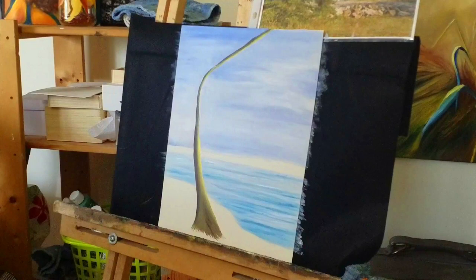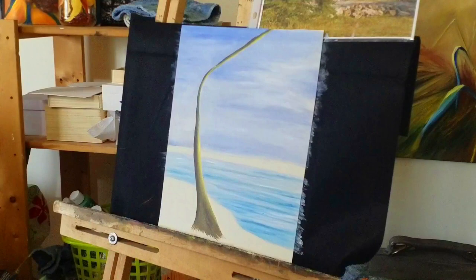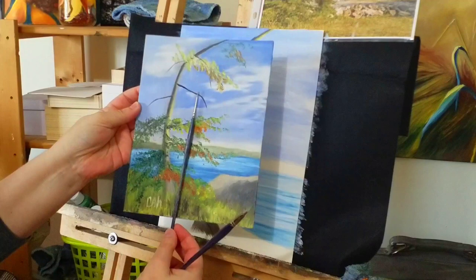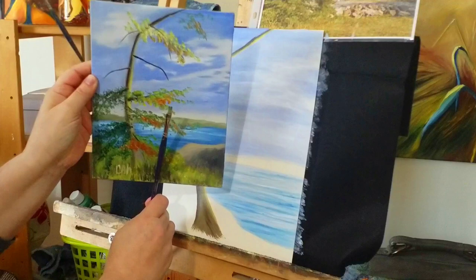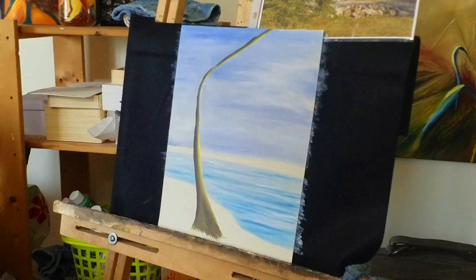Now, when it comes to the branches, I want to go through brush selection again because people are sometimes confused about what brush to use. The branches in your reference picture are quite thin, so you have a choice: you can use a very thin brush, which is what we'd automatically assume is the proper brush. Your second option is to use a brush with a flat top — it's important that it's a fairly new brush so the bristles are close together and give you a nice tight line.